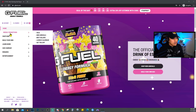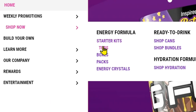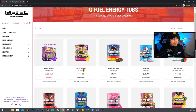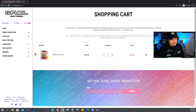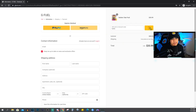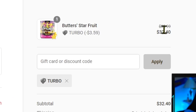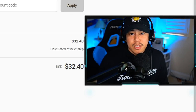Here's a quick run-through of how you do that. Go to gfuel.com, then shop now — for example, let's go to tubs. Let's add Butter's Starfruit — shout out to Butters, she's also a content creator. Add that to the cart, go to the shopping cart, check out, put in the discount code TURBO — doesn't matter if it's caps or not — press apply, and you should see the changes. You just saved about four dollars. It helps me a lot and saves you some money as well.